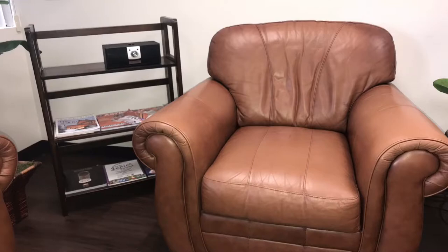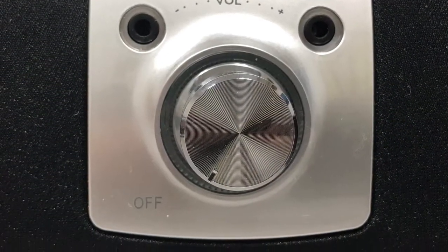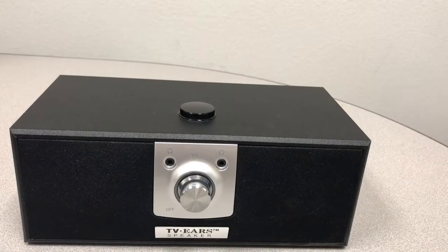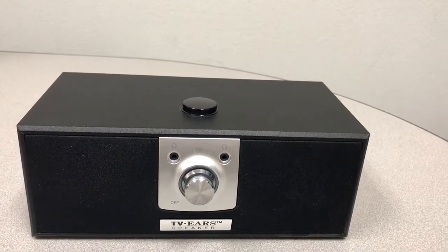Place the TVEUR speaker within an arm's length of where you sit down to watch television so you can easily reach the volume dial on the front. For the best audio reception, make sure the circular disc on top of the speaker, also known as the receiver, is exposed and out in the open.